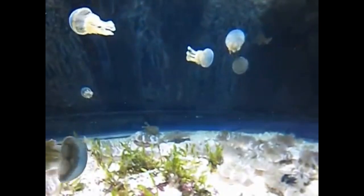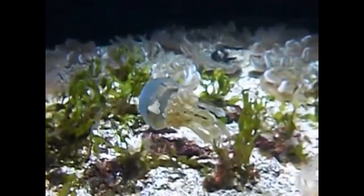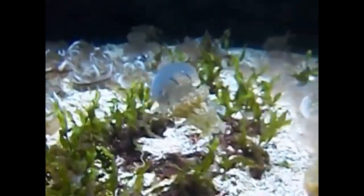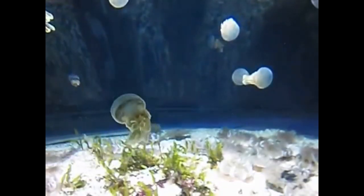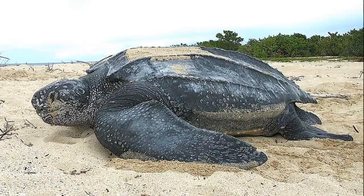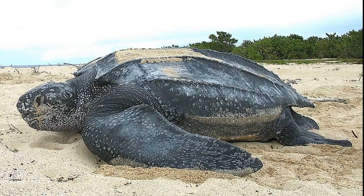They are usually found in large groups. Upside down jellyfish have no brain, eyes, or heart. They are an important food source for animals like the ocean sunfish and the leatherback sea turtle.